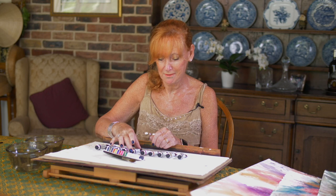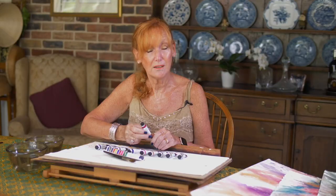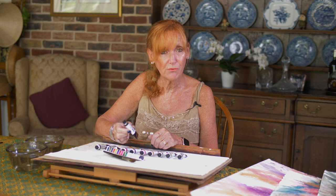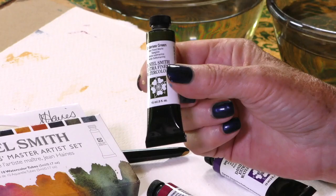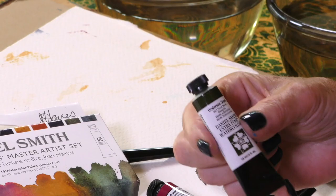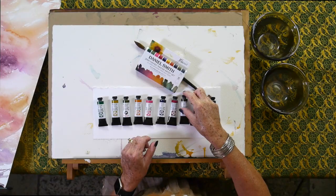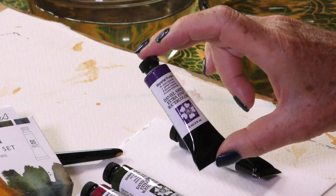Moonglow — I have to show you this because it's just the most amazing colour. It's a favourite with Daniel Smith followers. Quinacridone Magenta — I don't use boring colours; I like colours that are really alive, and this one is a wow shade. Undersea Green — another green but so different to the other two in this collection. Perfect if you're painting goldfish ponds or anything where you want a slightly different rich green.